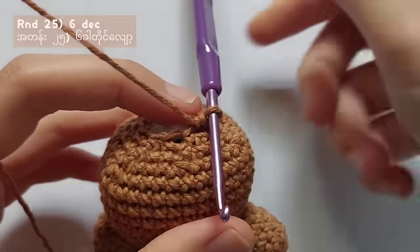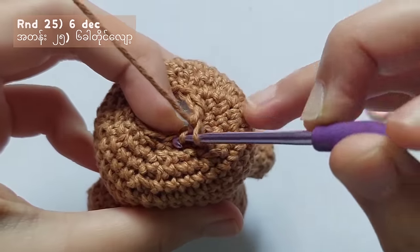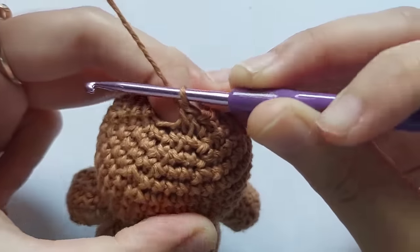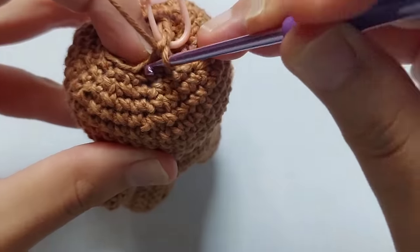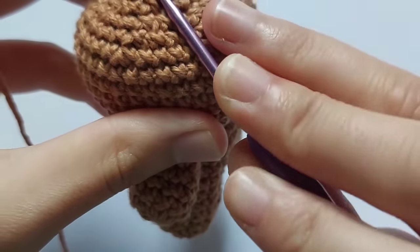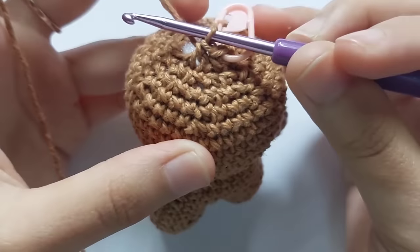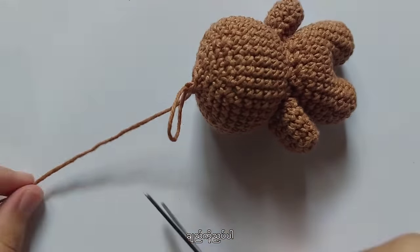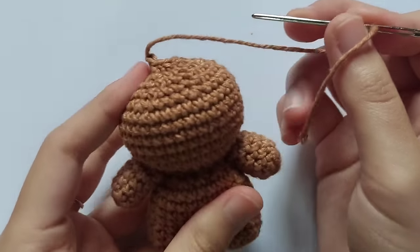After these rounds, stuff the head and move on to round 25. For round 25, make 6 decreases. You can use any method for the decrease stitch but you have to get a total of 6 stitches. After this round, fasten off and use your darning needle to sew the last round closed.